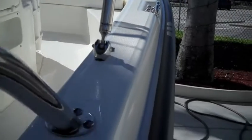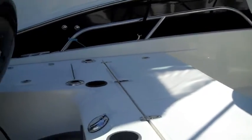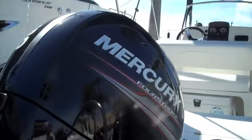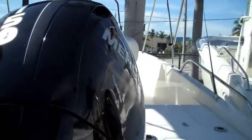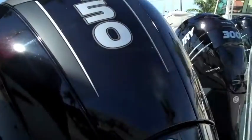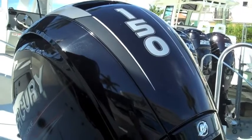This boat is 18 feet and 1 inch in length and it has an 8.1 inch beam. This boat carries a 60 gallon fuel tank and as you can tell it's being powered with a Mercury 150 four-stroke outboard motor.